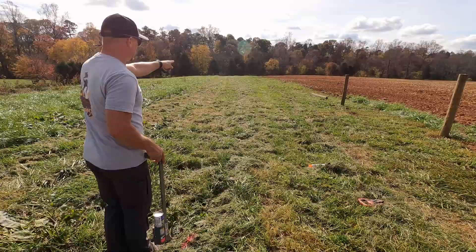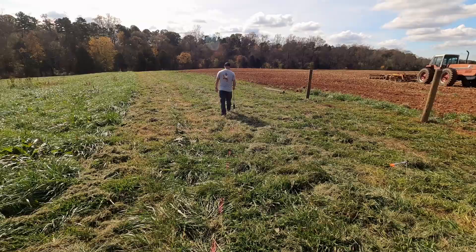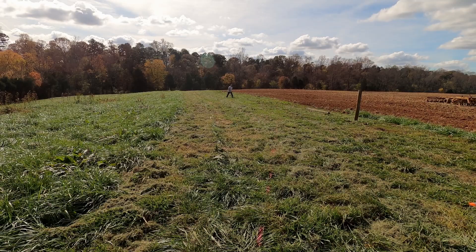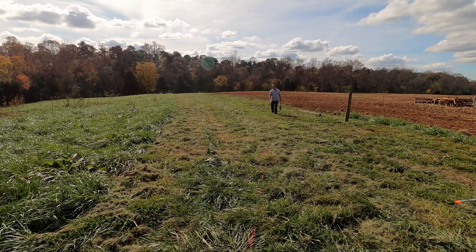We'll make a half-round shape. What we'll do is just kind of walk it off because nothing's precise. So if we do that, we can see that we've basically established some curves, and this gives us a visual. You can walk in a pretty good line and get a pretty good visual on exactly how you want your curve to be. That's one way of doing it — pretty simple.